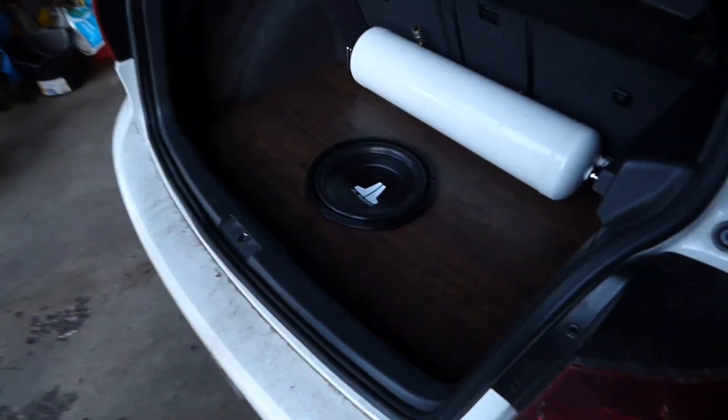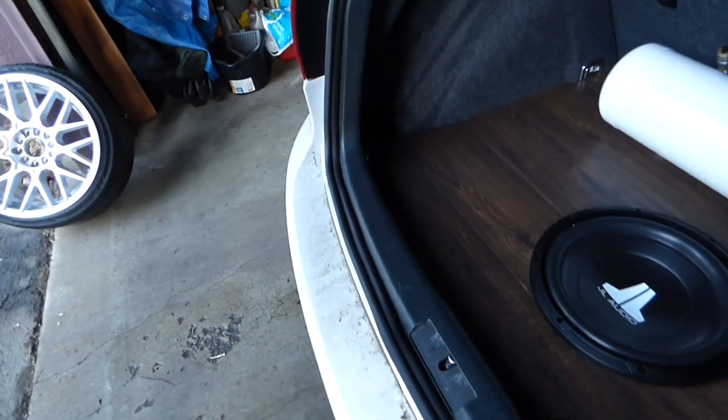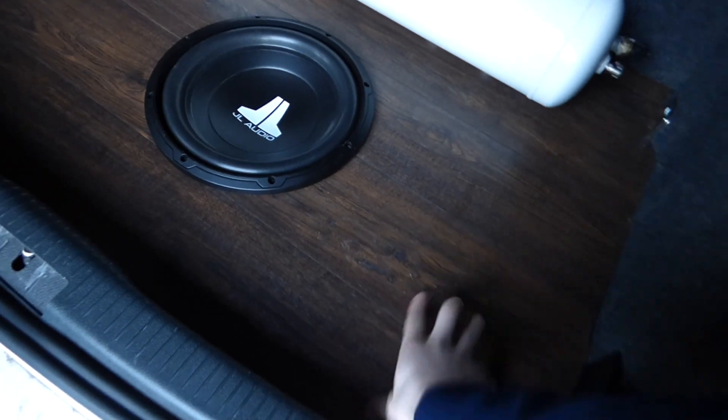Here's the update of the back - everyone's been asking. So there is no special box underneath or anything - this is just bolted in and screwed into the wood.